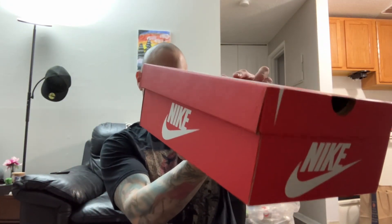Alright, here we go — VaporMax 2023. They were on sale, and this is going to be my first VaporMax. It comes in this box, just a regular old box — black, white, blue tint, size nine. Let's check these out.